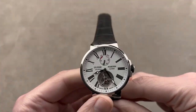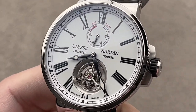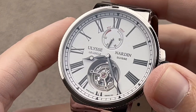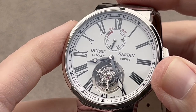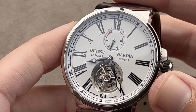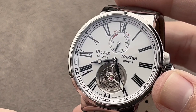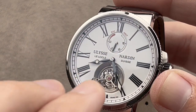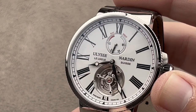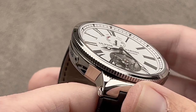Ulysse Nardin does a remarkable amount of stuff in-house — not just a movement manufacturer. In 2006, they bought their silicon partner Sigatec and gained the ability to make silicon components in-house. They're the smallest company in Switzerland that can do so. And in 2012, they bought Donzé Cadrans, which was their dial factory — a specialist in enamel. When you see a dial on a UN that is Grand Feu enamel, you know it came from Donzé.